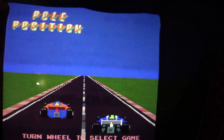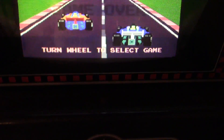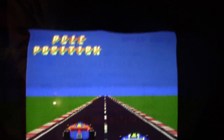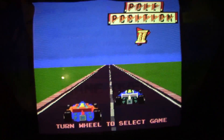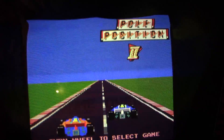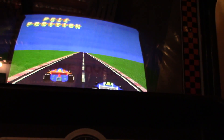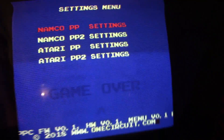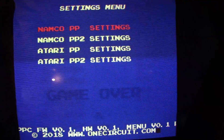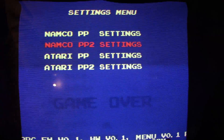I'm always tweaking and changing things. The wheel, as it says here: turn wheel to select game, press pedal to start. As I'm turning the wheel it bounces between Pole Position 1 and Pole Position 2, and the little cars go back and forth. There are some clouds in the background. Going into the test menu, it allows you to play with the dips through the menu without having to worry about dips on the actual implementation. Here are the different games: Pole Position Namco and Atari, Pole Position 1 and 2.